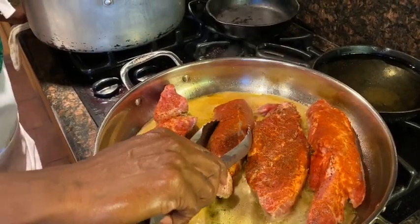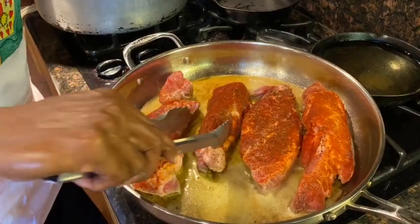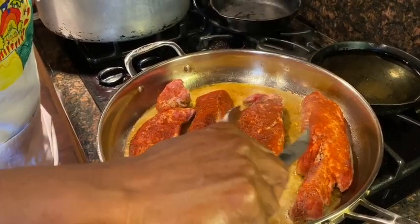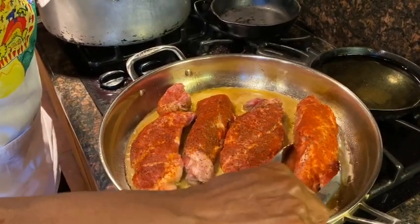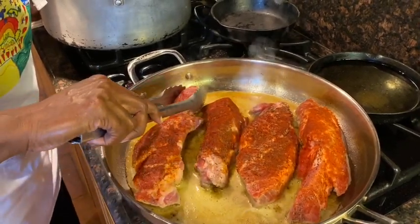Please stay tuned. Right now what I've done is I've taken my pork shoulder, I've got a little bit of olive oil in the pan, and I have seasoned it with granulated onion, granulated garlic, some salt and some pepper, and I've gone heavy on the paprika.